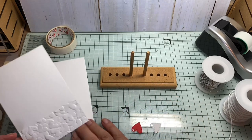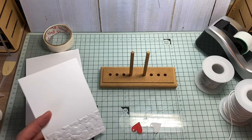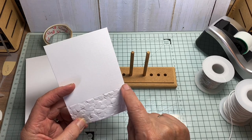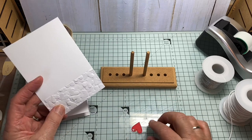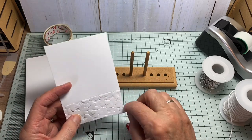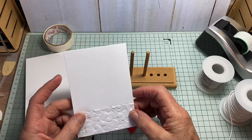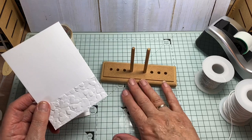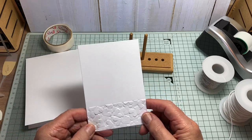So this is how I go about doing it. The effect I want to achieve is to have a thread going across here with these little charms suspended from it, with a bow as well. It's not quite straightforward, not the way I do it anyway, but it works for me so I'm going to show you what I do.